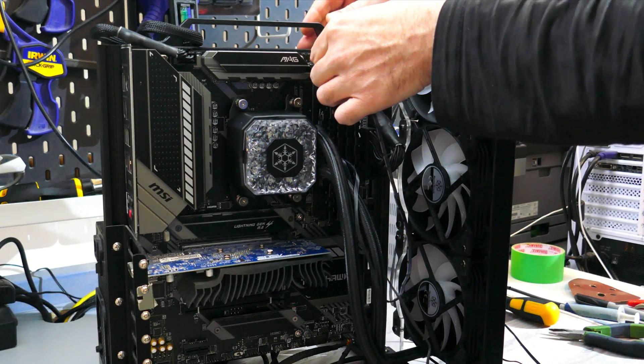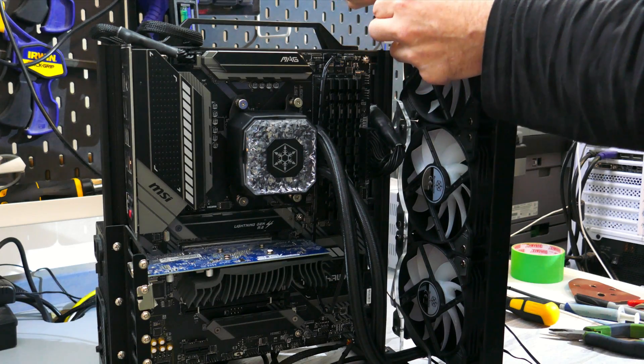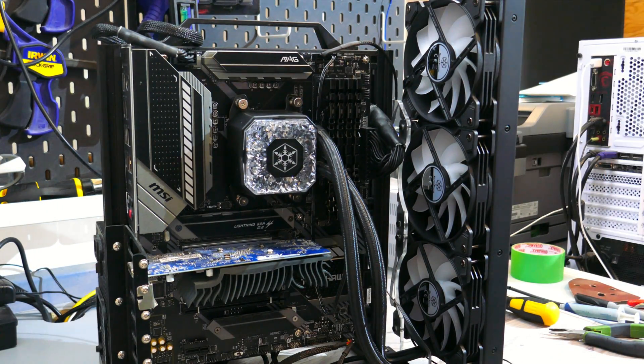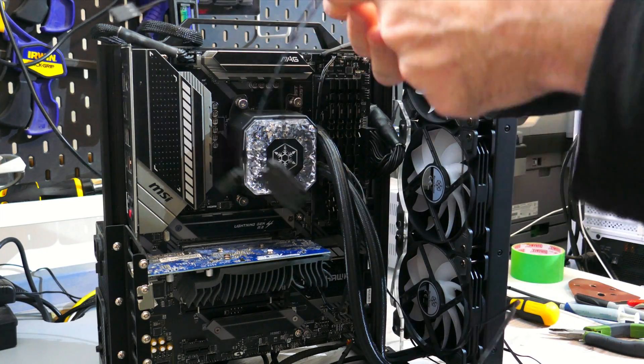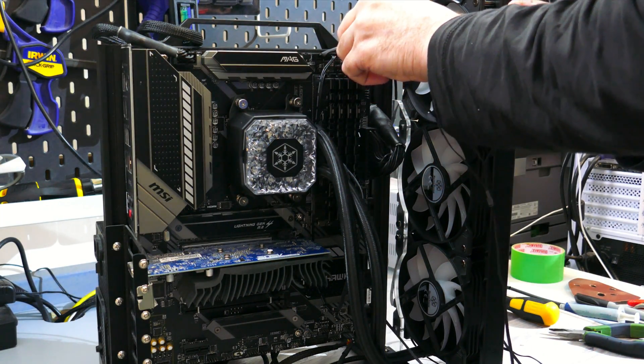Starting with the pump, this connector should be plugged into a pump header on your motherboard if it has one; otherwise it can be plugged into a typical fan header. Next, find the 3-in-1 fan cable and plug in each of the three radiator fans, while the fan connector on the 3-in-1 cable should be plugged into the CPU fan header. Then daisy chain the 5-volt ARGB cables of the fans, plug the male lead from the fans into the female connector on the block, then plug the male lead from the block into the female connector on the motherboard sync cable, then plug in the corresponding 5-volt ARGB connector into the motherboard. Also plug in the motherboard sync cable SATA power lead into a SATA power cable — if you don't, the RGB LEDs won't work. And with that, the installation is done.